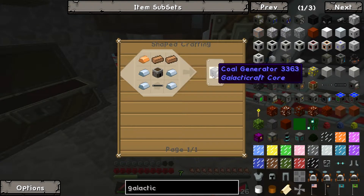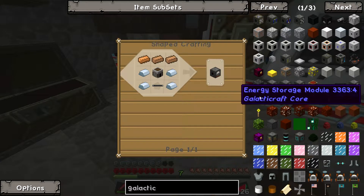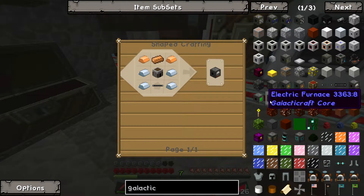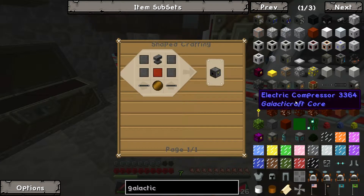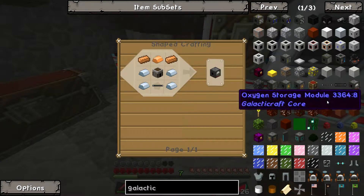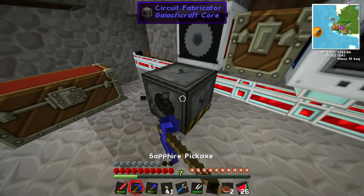Why didn't you make a coal generator first? We don't need that, do we? Well yeah, we gotta — I would assume that's how you make your electric. What else do we make? All right, so what I'm thinking is we're gonna need a place to do this.